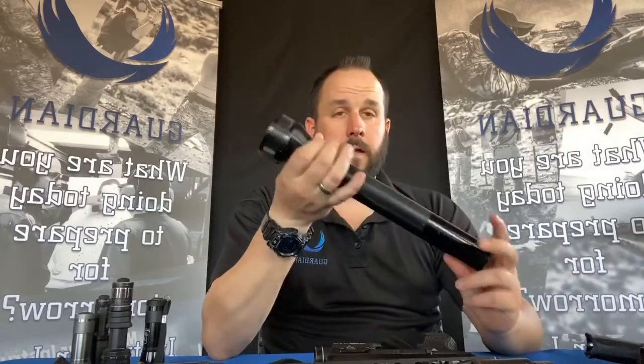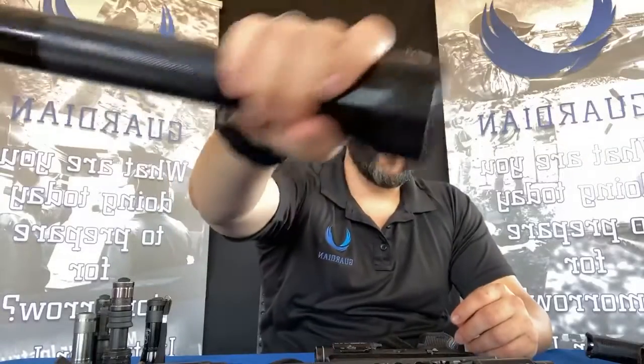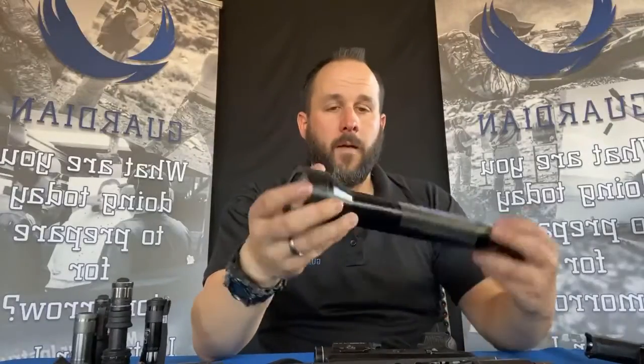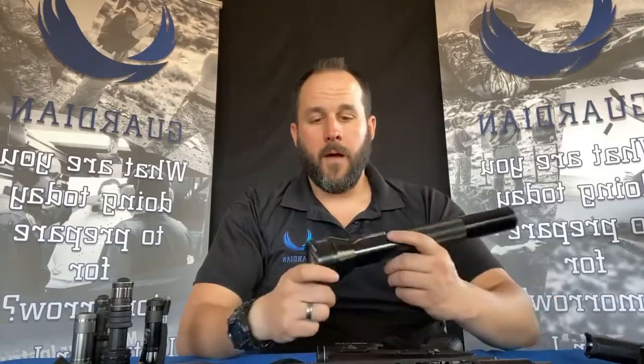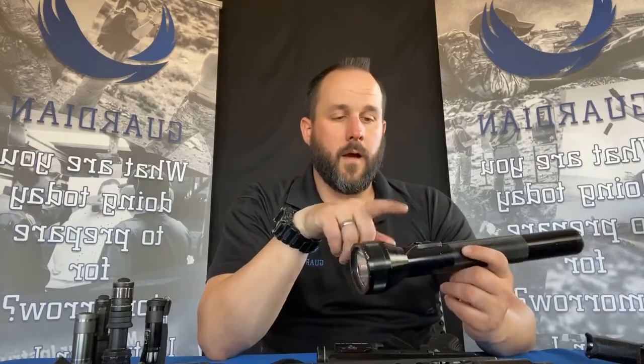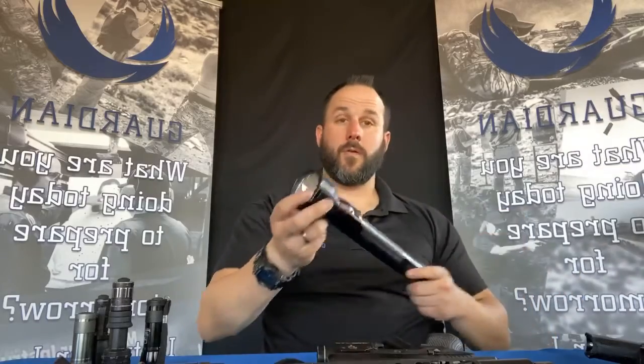The Streamlight SL20L is a very good quality, very robust light. It's been through the ringer — dropped and beaten up. I've had to put a couple of new switches on it, but the great thing about Streamlight is every time something goes wrong, I just call Streamlight or Skaggs, which is our local Streamlight dealer. They send me a new switch or a new light, and they'll hand you a loaner light while yours is being serviced.